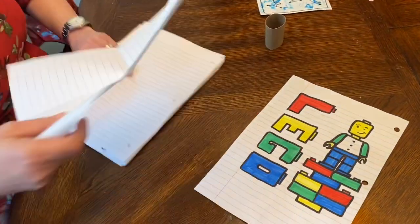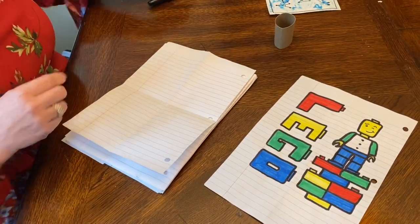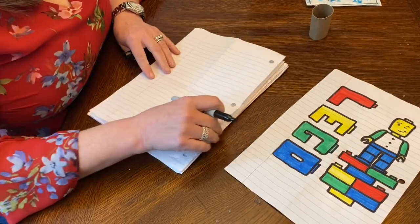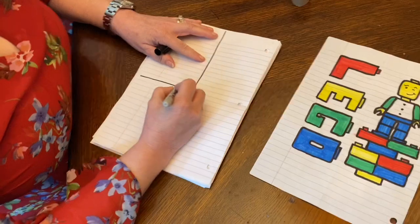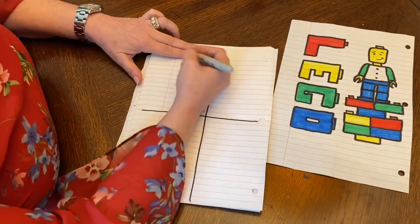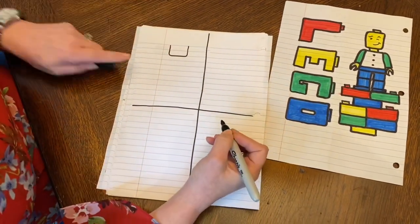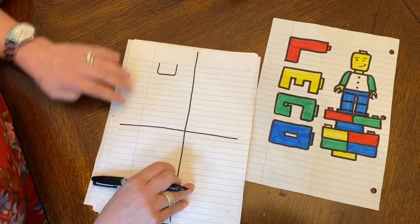Using your pencil, you are going to start with the Lego head. I'm going to come down about two fingers from the top, and I'm going to make a curved shape on the corners, and I'm going to leave the top part open.